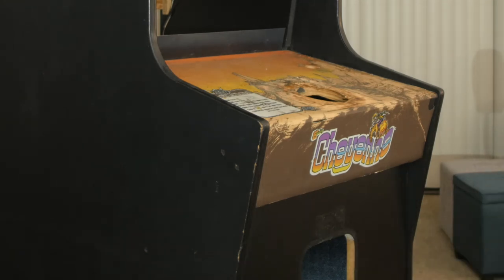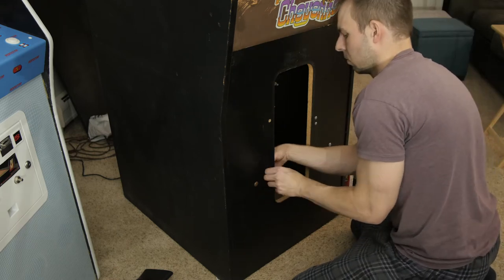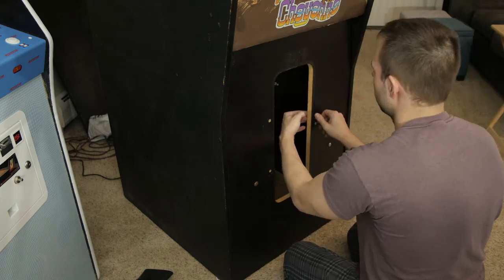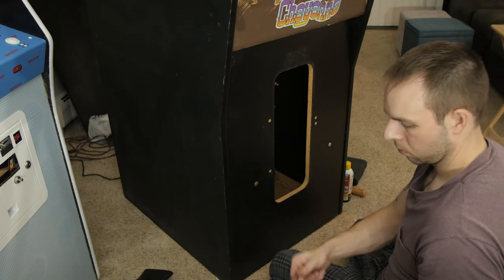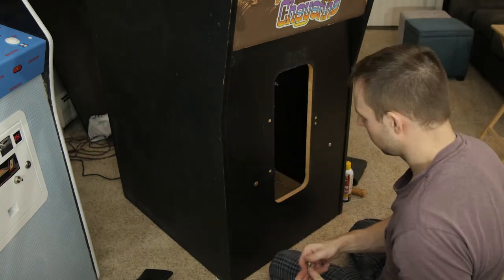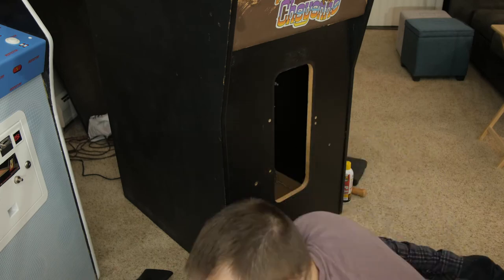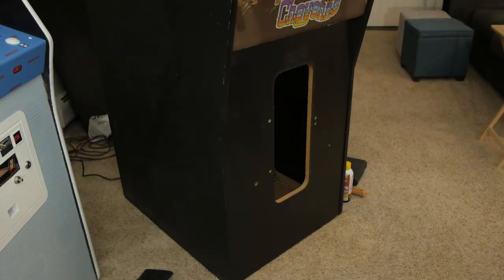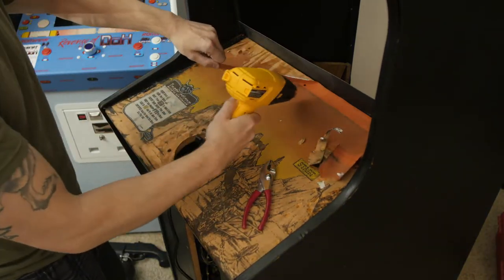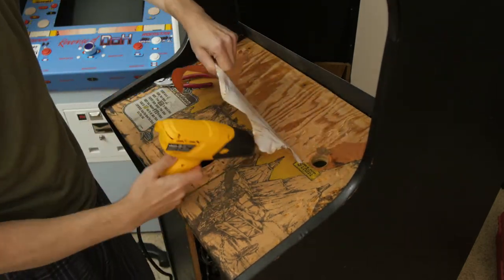The story with this pickup is I don't know if you'd call it a classic story, but maybe a lucky pickup story. A bunch of collectors tried to jump on this, and I just happened to catch the seller — a little old lady who claimed she had this in her basement for about 30 years. I believe it because it's pretty clean on the inside, everything works, and it doesn't look like it's been tampered with. I think I got really lucky and got it for a really good price.